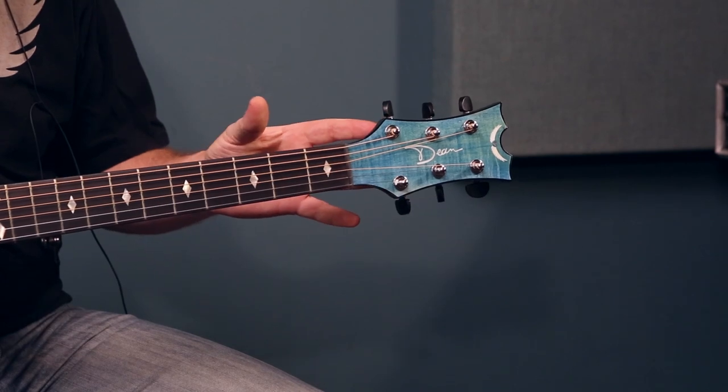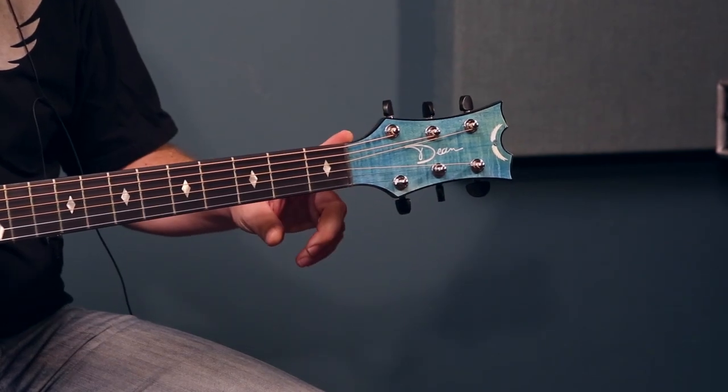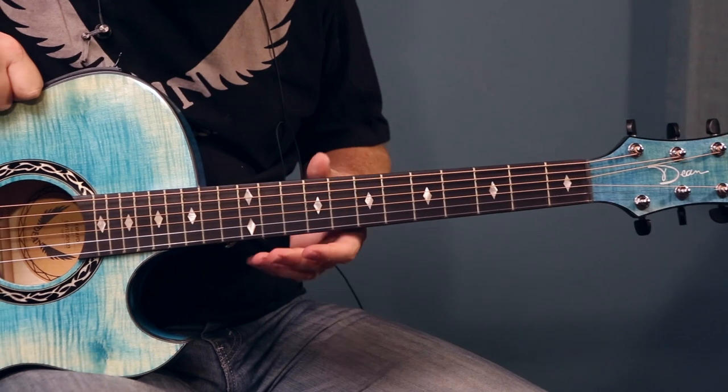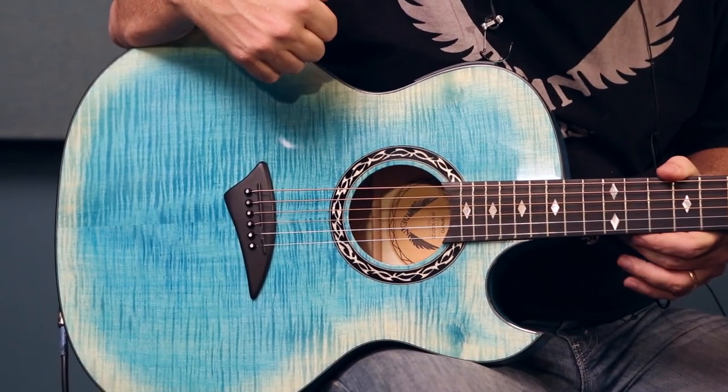This guitar features Grover tuners with a black button, new bone nut and saddle with ebony fingerboard, and the Exhibition pearl inlays. As we come down the neck we have the flame maple top. This particular guitar is the faded denim finish.